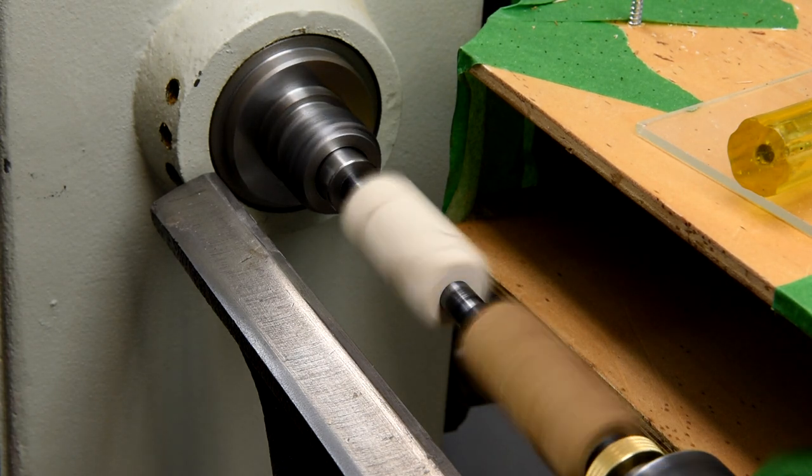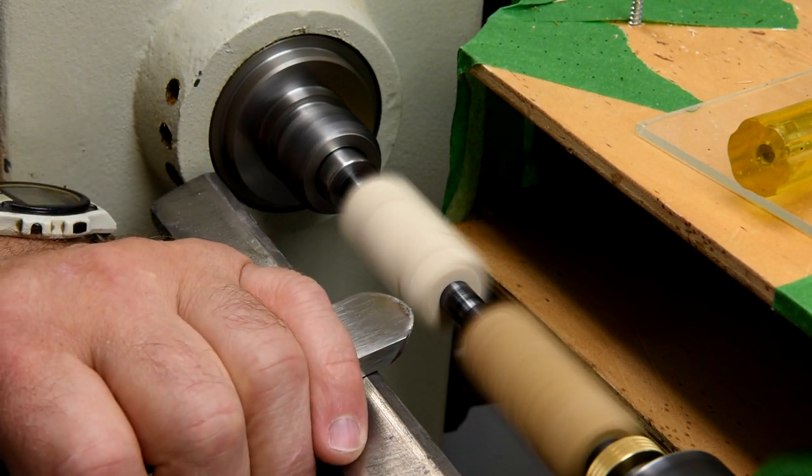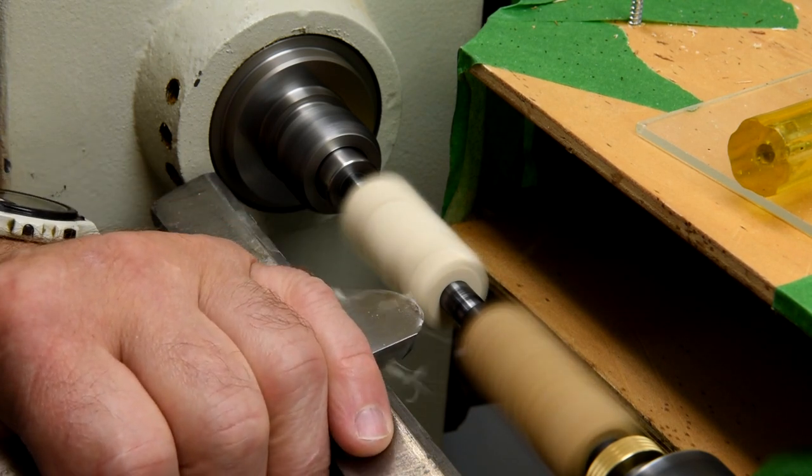Now, if you're wondering why there are two blanks on the mandrel — the other one is just a spacer. That particular mandrel is not adjustable, so if you're only turning one blank, you have to put in a spacer.